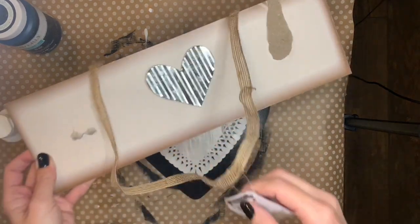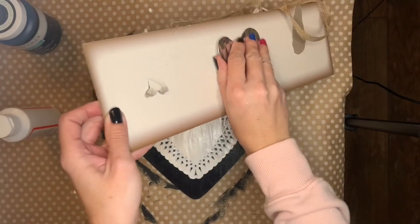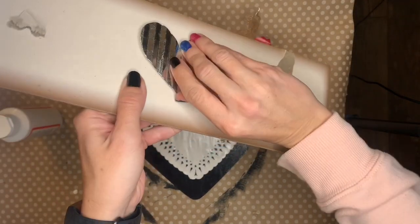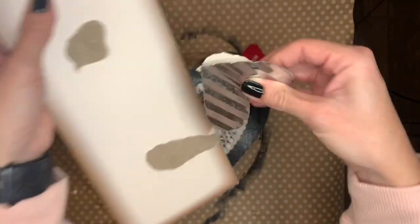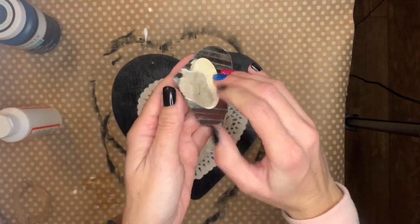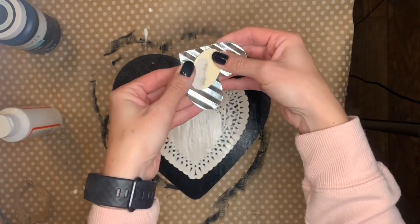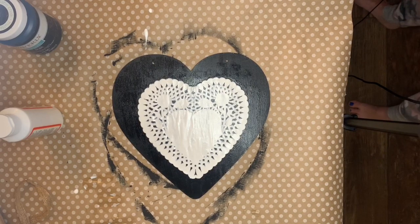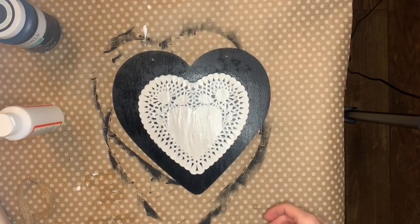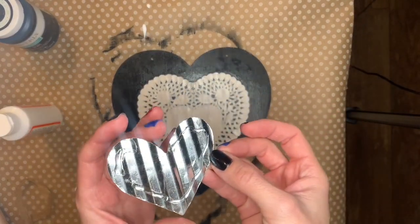Once it was dry I pulled the third heart — I've used two of these on other projects you may have seen on my Instagram. I pulled this last one off so I got good use out of this sign. And I'm going to use some hot glue to glue it right into the center of the paper doily, just put some glue around the edges.